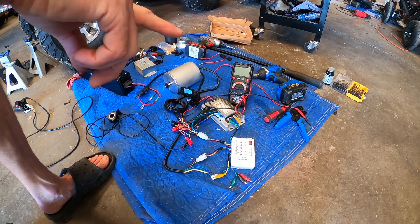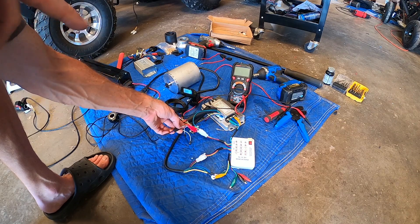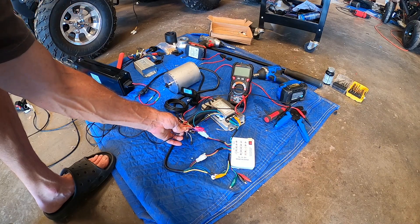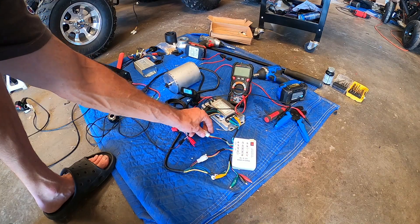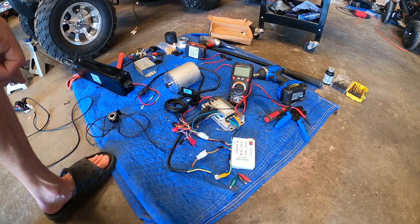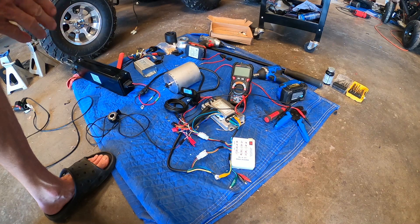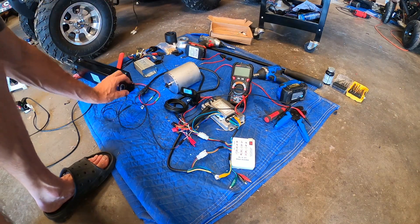This is also a good way to determine what the problem is. If you suspect a bad controller, unplug everything, power it up, and start probing for 5-volt reference voltage. Check the throttle lead - red should be 5 volts, pedal assist should show 5 and 4.5 volts, the red and black here should show 5 volts. Then start plugging things in one at a time. When you plug in the bad one it'll throw off all the others, especially if it's a short. Open circuits are different - you'll need the voltmeter to track those down.